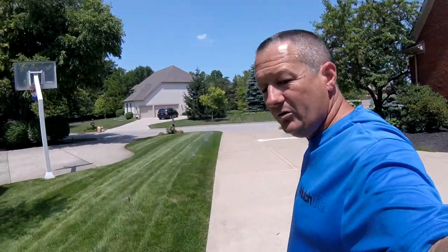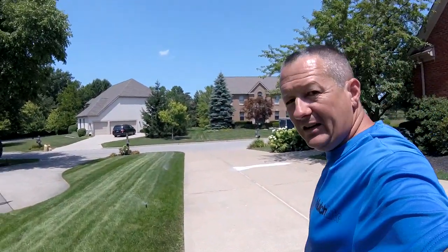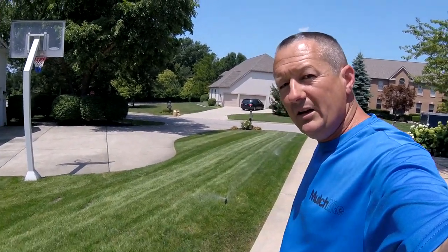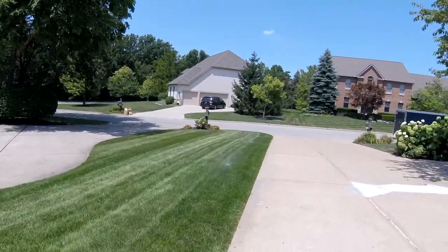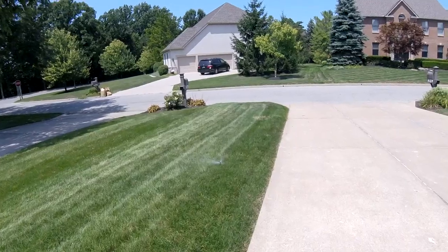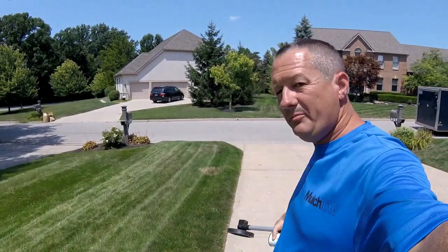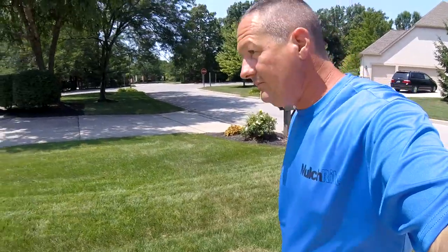I was here when I started up this system a week or two ago and I noticed there were some heads that weren't popping up. I went ahead and fixed a couple of those — the reason they weren't popping up is because they were buried too far under the ground. Now along the driveway here most of them are popping up, but as we get down here to the end, there should be at least one more sprinkler between here and the street.